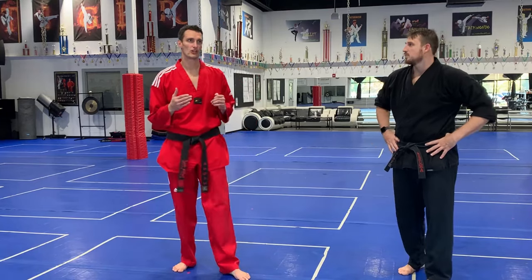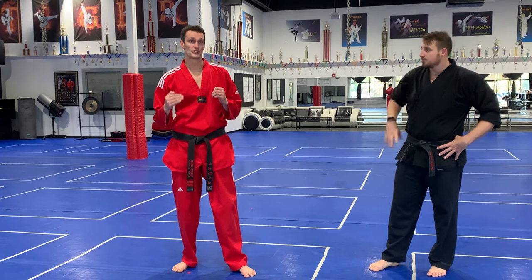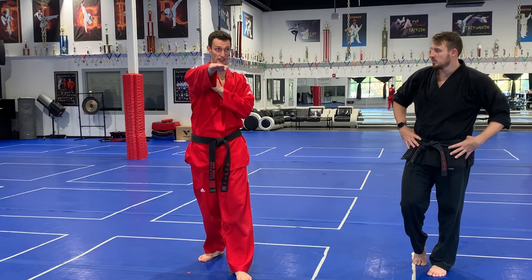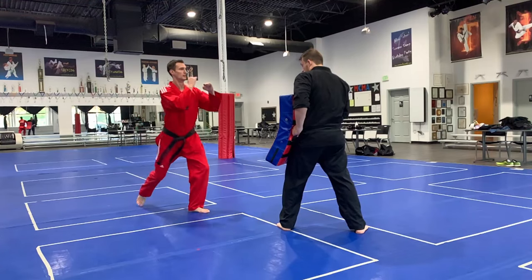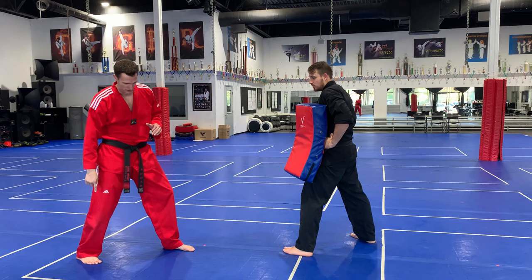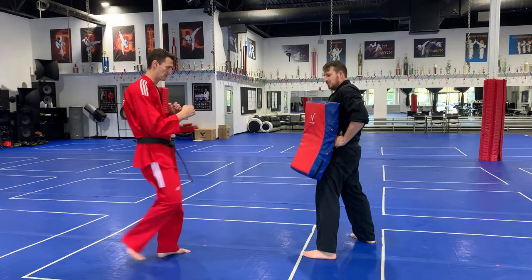So what we're gonna do today is go over the front kick you'll see a lot in Taekwondo forms. This one uses the ball of the foot as the striking surface. You're thinking of your foot kind of like a spear going straight out into the target. I'll chamber like a regular snap kick with the top of the foot, but instead of projecting power going upward, I shoot it more forward — like a spear going forward. From my starting position to the target: one straight line.